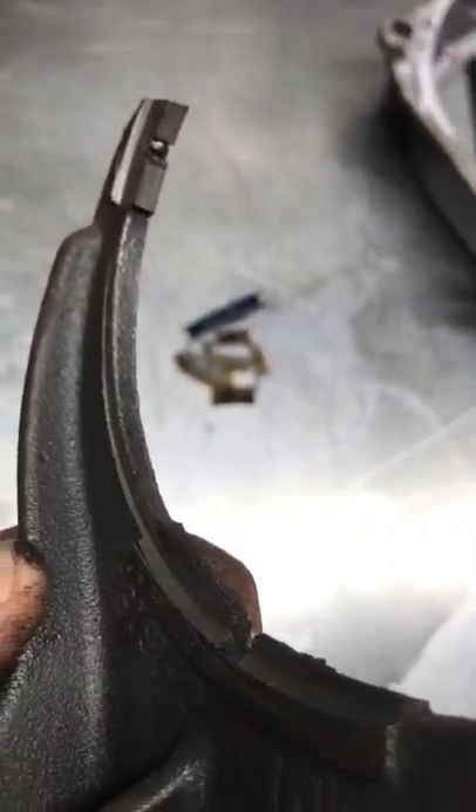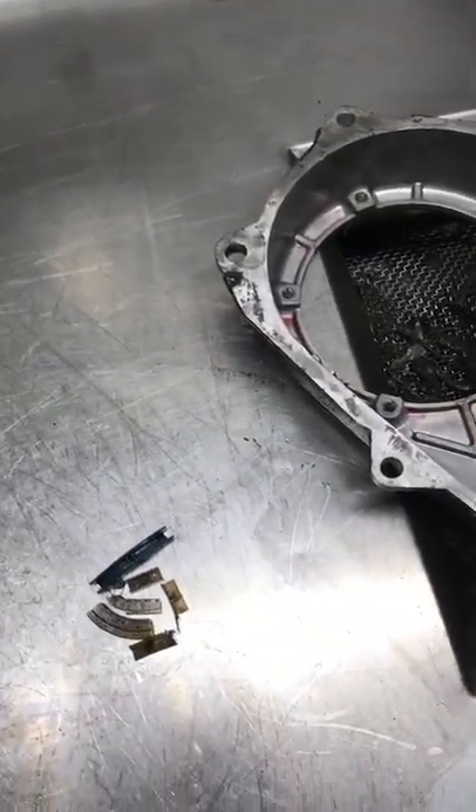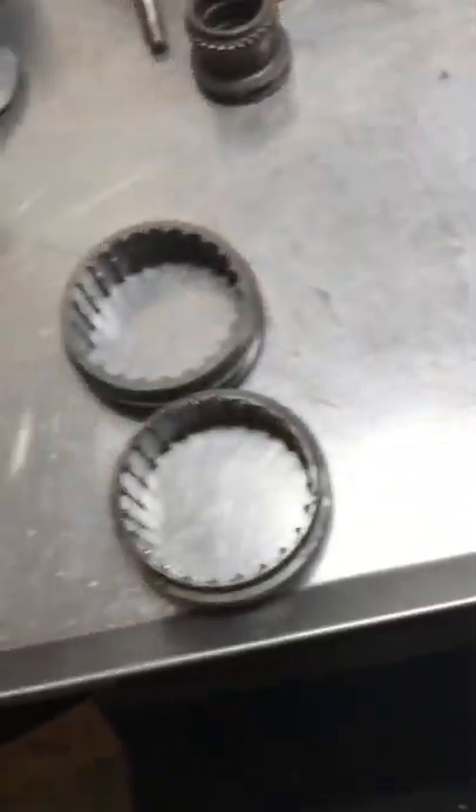When those go bad and you still drive it, you start grinding the metal down. Instead of a fork style, it's just ground down to nothing. Now you're dumping all that metal into the unit. Even though you were going to have to do a rebuild anyway, by keep driving it you're losing parts — it costs you more money.